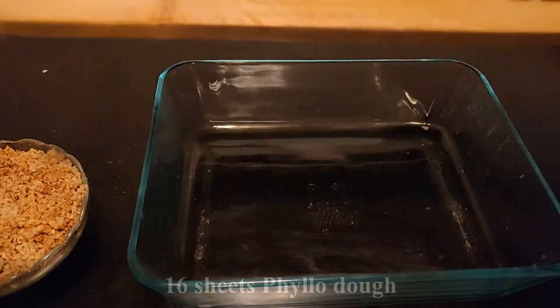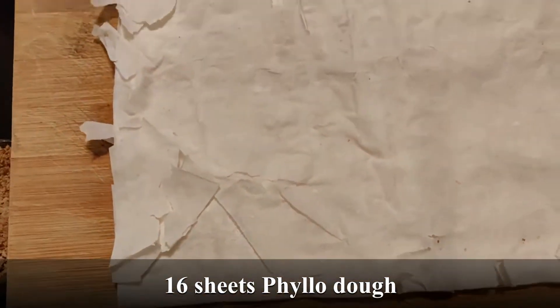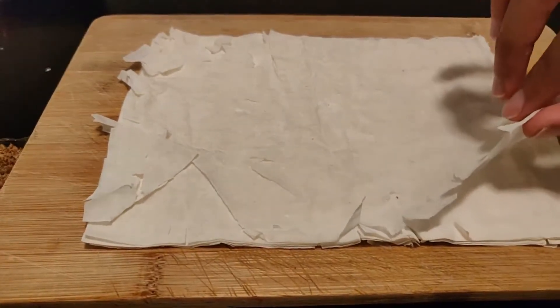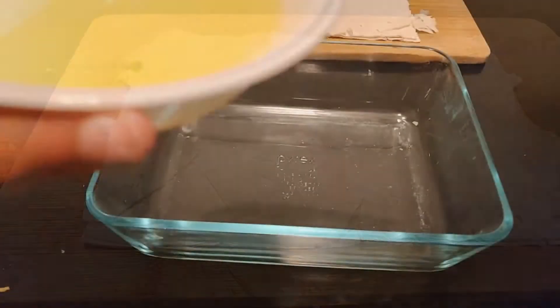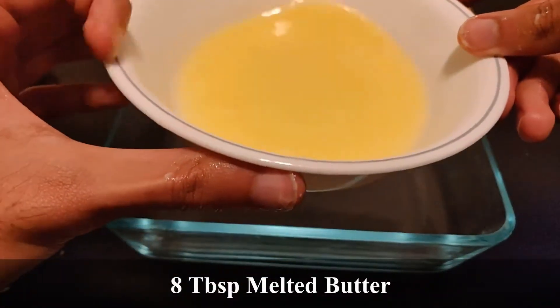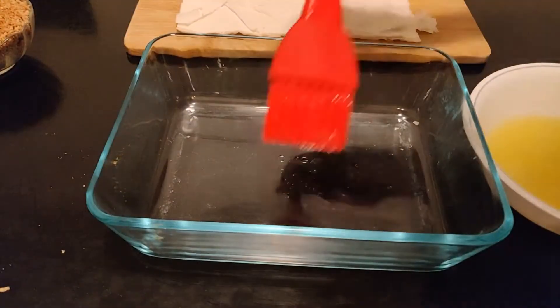It's time for assembly. We're going to get our phyllo dough ready. We will use 16 sheets of phyllo dough in total. Now for the unhealthy part — we're going to melt one stick of butter. Even though it's unhealthy, it's definitely worth it.